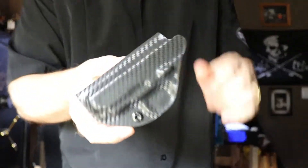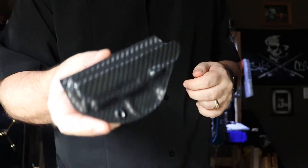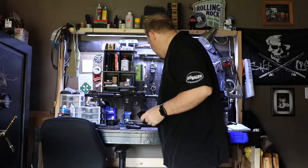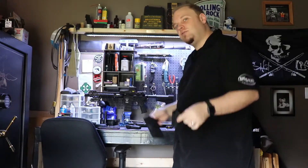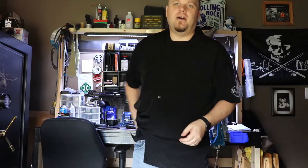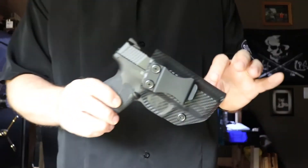I also have one for the Sig P238. I'll explain in a minute why the Sig is not in that holster — I have the Sig right here, but it's not in the kydex holster. Nothing wrong with the holster, by the way.